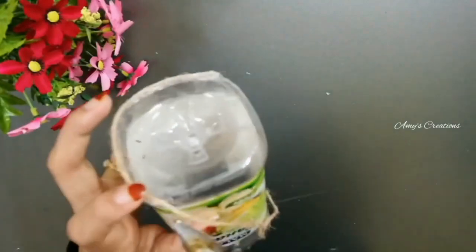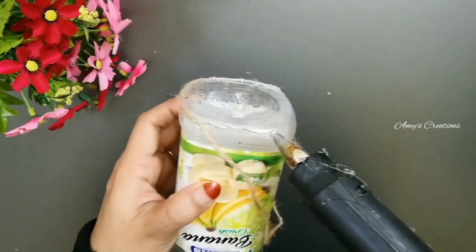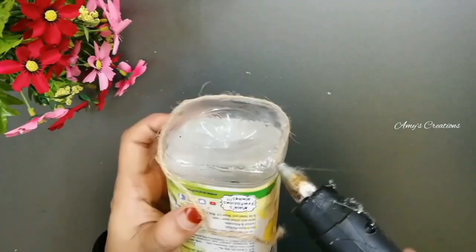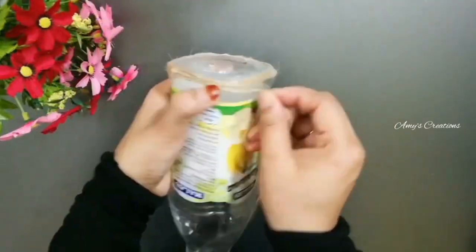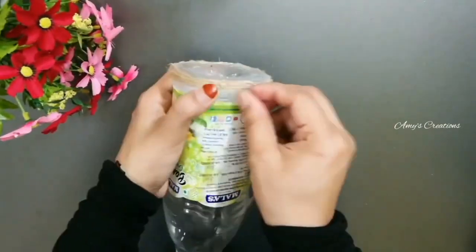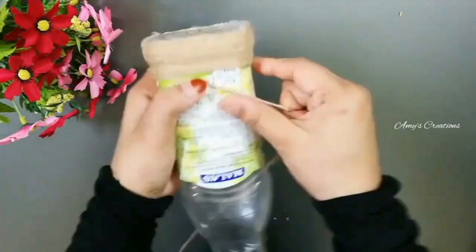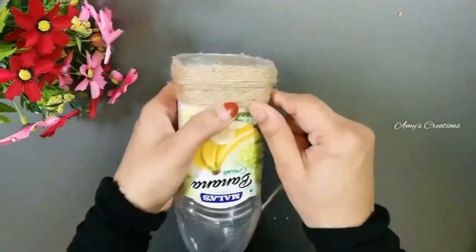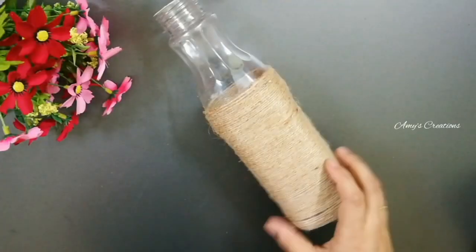If you need a bottle in this shape, there is no bottle. You can use a round bottle and a glass bottle. You can use glue and a roll. I have used a jute thread.